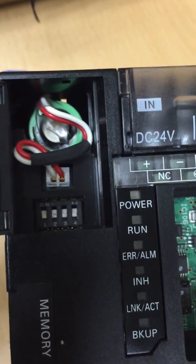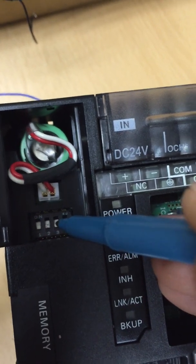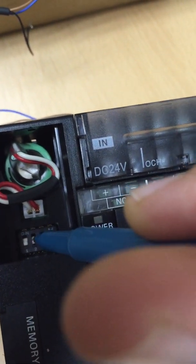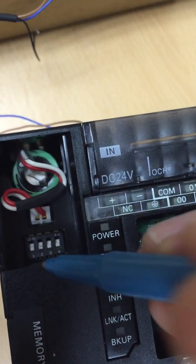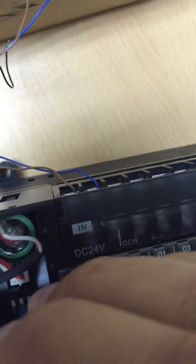From here there's another little door that you can open up. Inside you will see four DIP switches. Use a pen, screwdriver, or something of that nature and flip DIP switch number two from the off position to the on position.